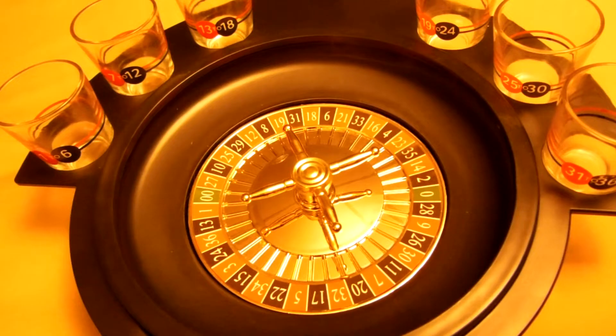Black numbers require the selected player to drink a half a shot. Red numbers require the selected player to drink a full shot. There's a red fill line on each shot glass. If the ball lands on the single zero, all players drink half a shot. If the ball lands on double zeros, all players drink a full shot.